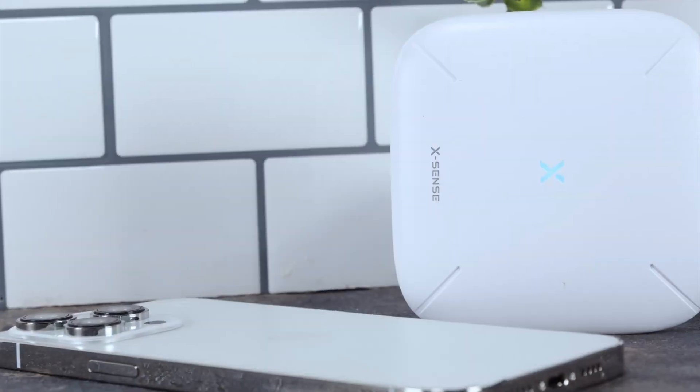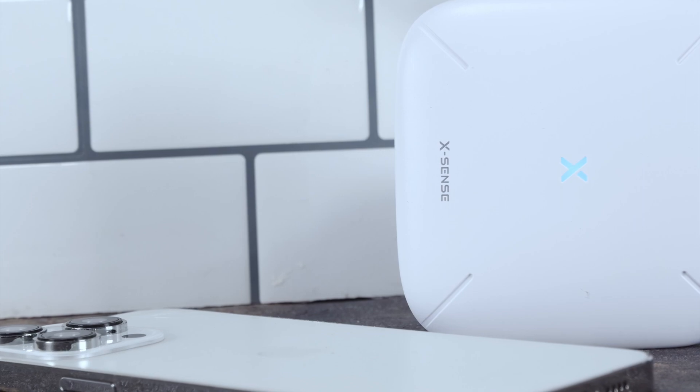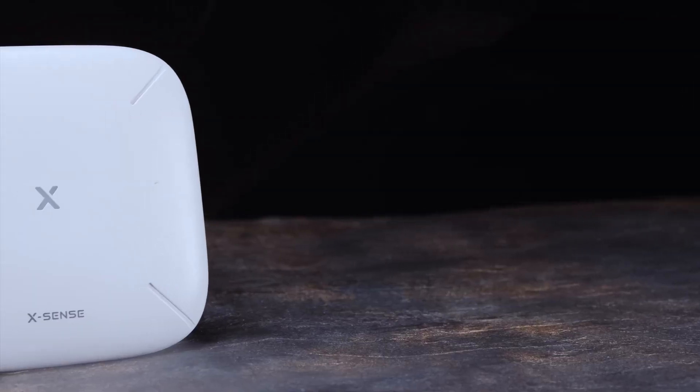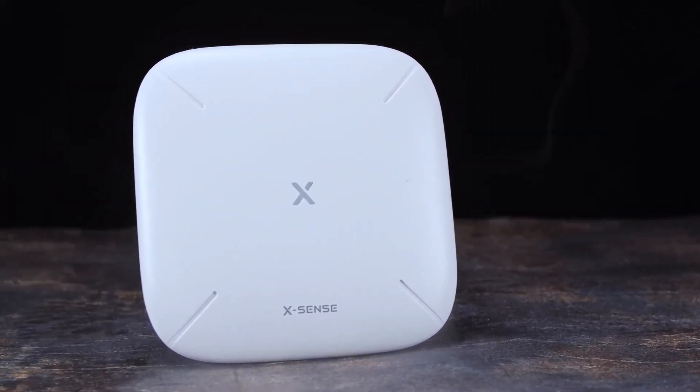The central control unit boasts a sleek, understated aesthetic that molds seamlessly with any home décor — it doesn't stand out like a sore thumb. You have the option to power it via a USB cable, meaning it can be powered with a range of devices, not just a wall plug — that could be a TV, computers, laptops, and much more.